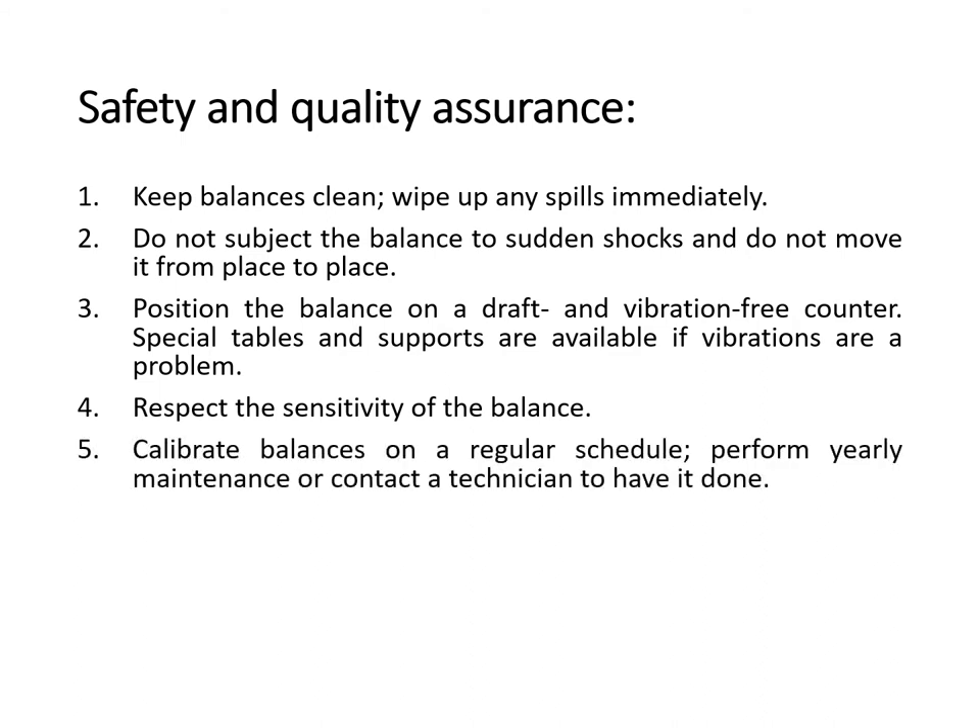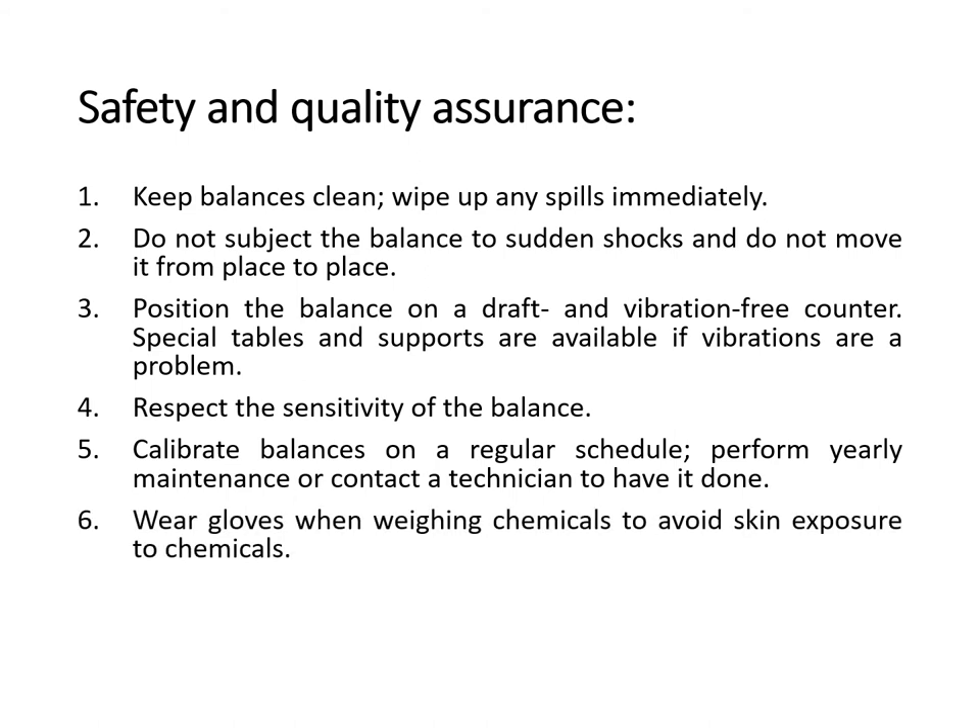Fifth, calibrate balances on a regular schedule and perform yearly maintenance or contact a technician to have it done. There are people assigned to perform calibrations of certain equipment, and sometimes it is not the job of the medical technologist to perform calibrations unless trained to do so. If you need a machine calibrated, you have to call someone from the company where you purchased the machine. Sixth, wear gloves when weighing chemicals to avoid skin exposure.